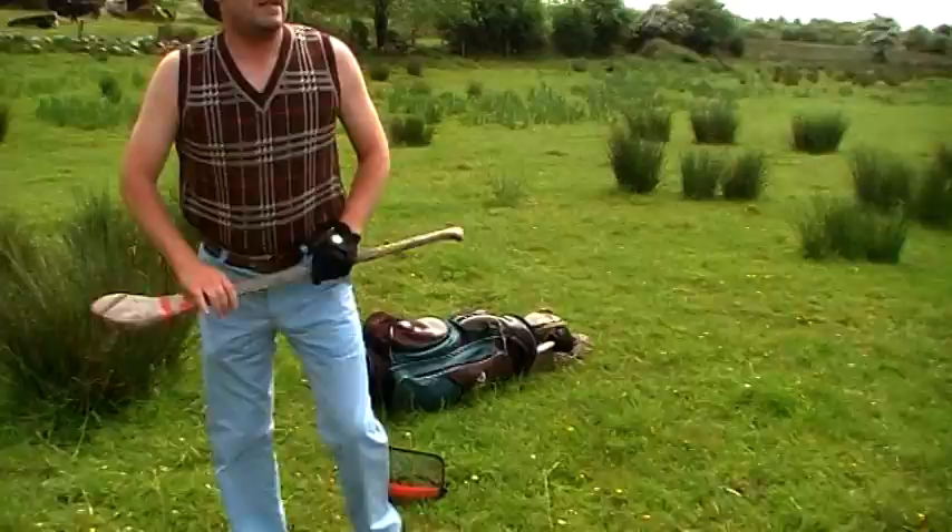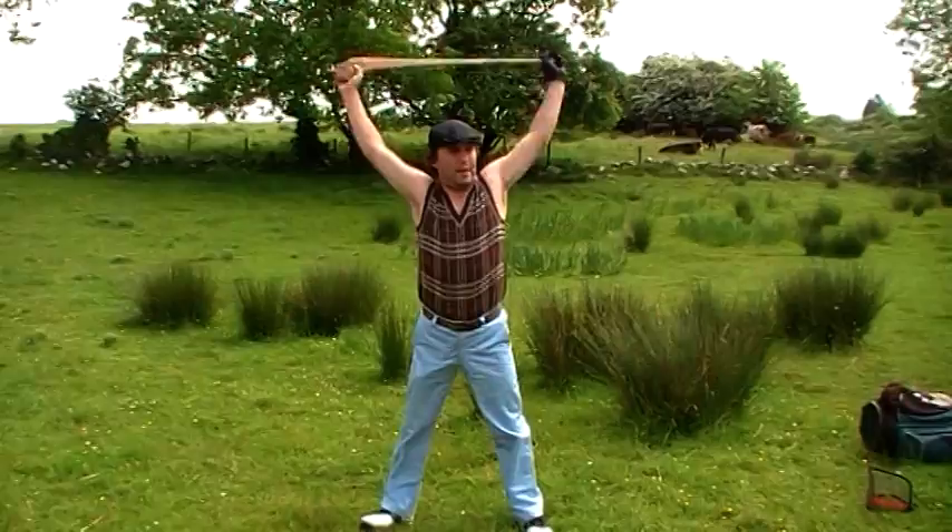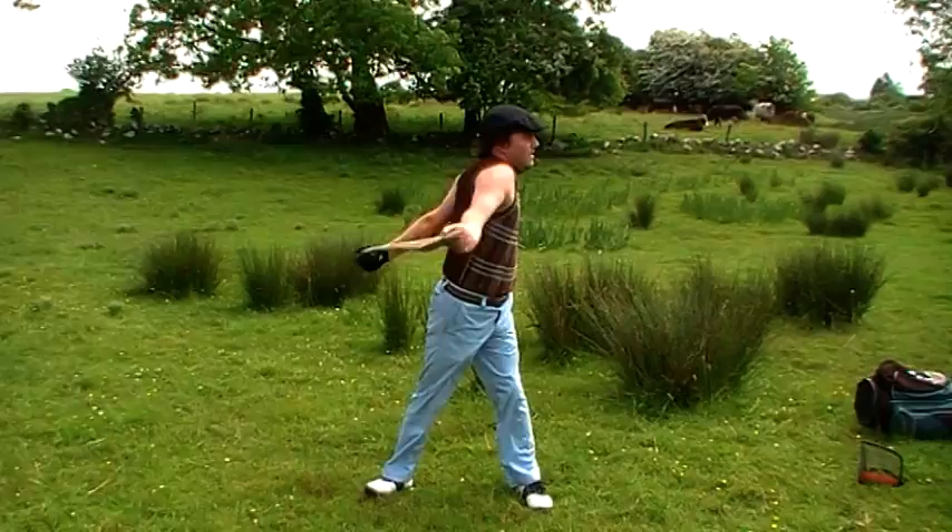Now before you hit a golf ball, it's very important that you do your stretches. I like to start off with a few basic ones — one, two, three, one...